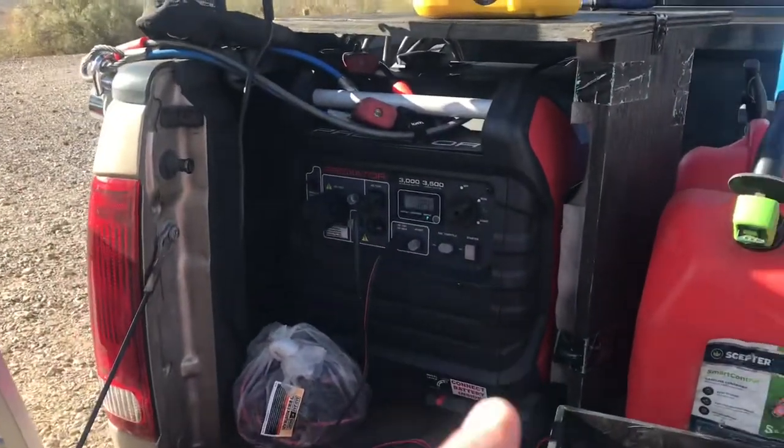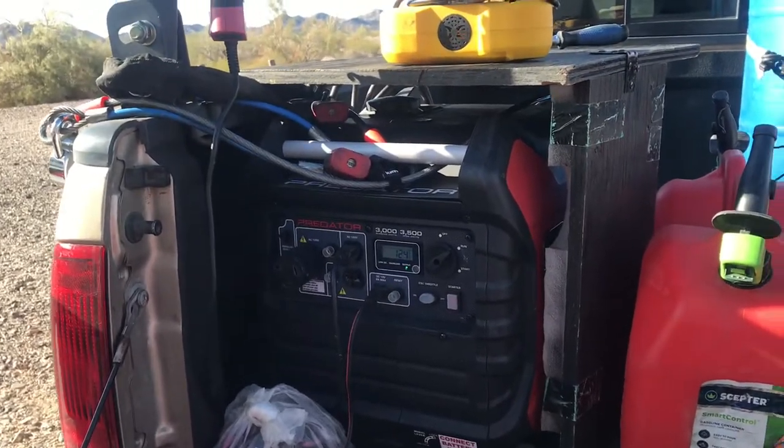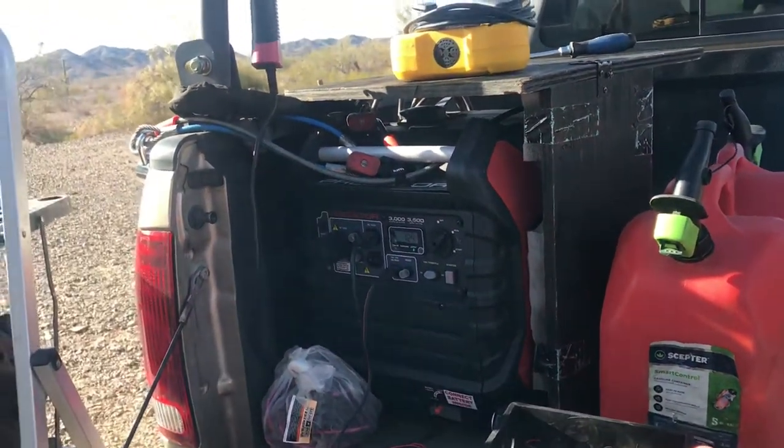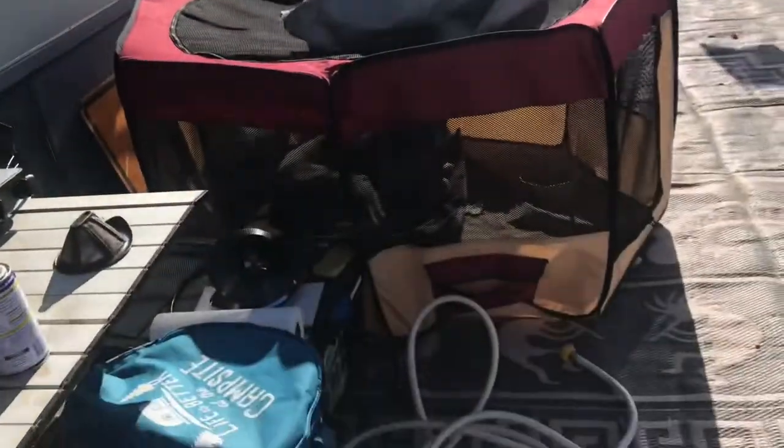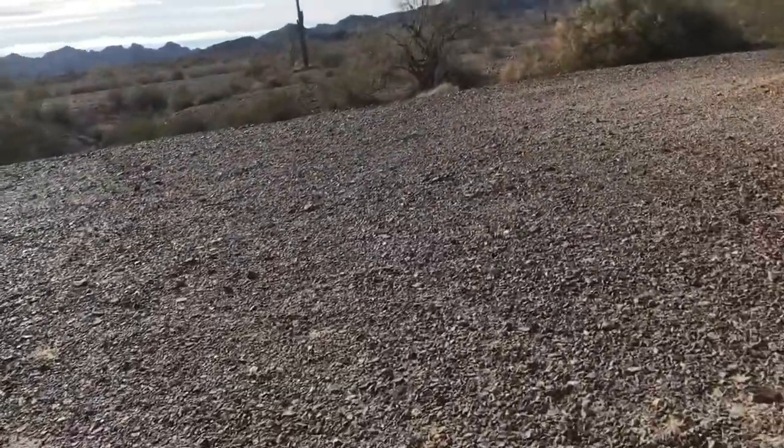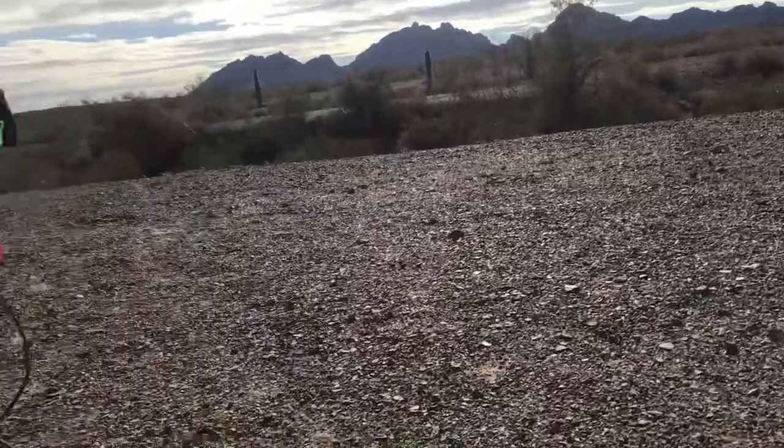Of course my generator - that was my absolute favorite purchase. Because boy, is it coming in handy. Of course, I love my solar. I love my pet thing. But my solar, after five years, I've got a bad battery.